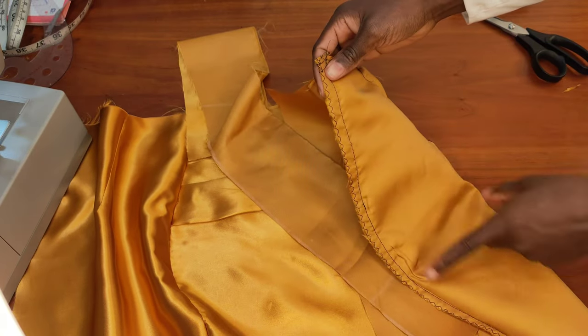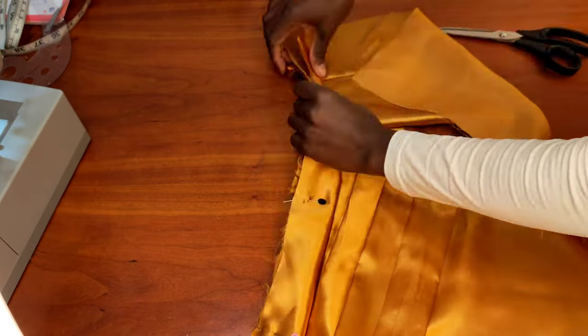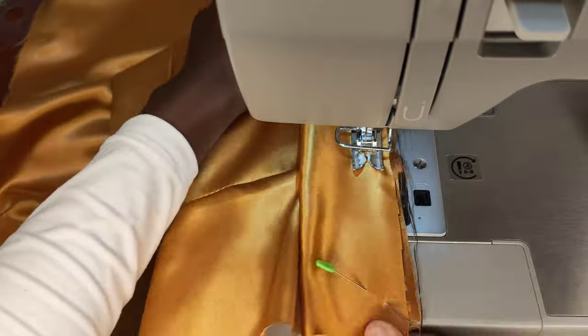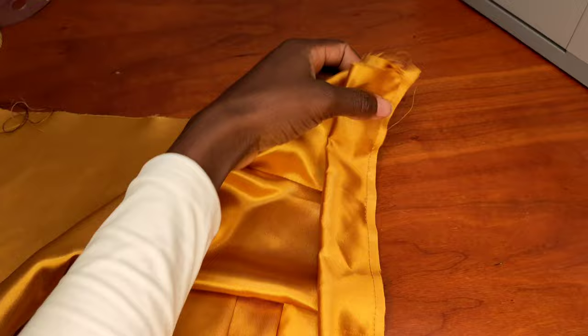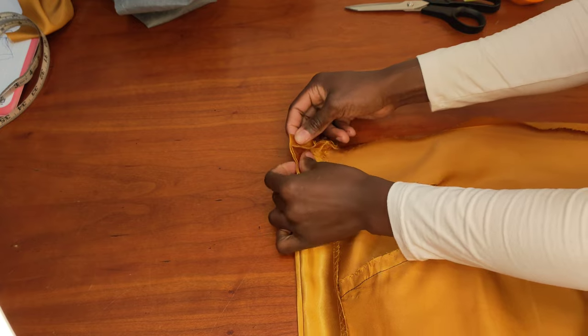After trimming, you can zigzag or overlock the edges to keep them neat. I go ahead and zigzag it. Then I fold the waistband in two, pin it all the way to the other end, and stitch it half an inch away. Once stitching is done, I trim the excess and zigzag that up, then press it flat.